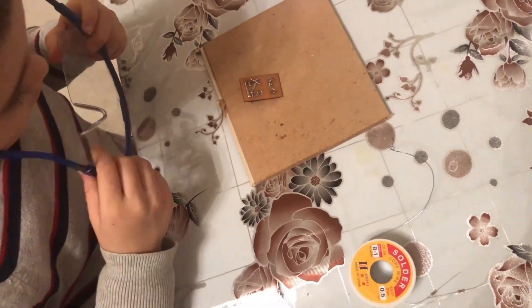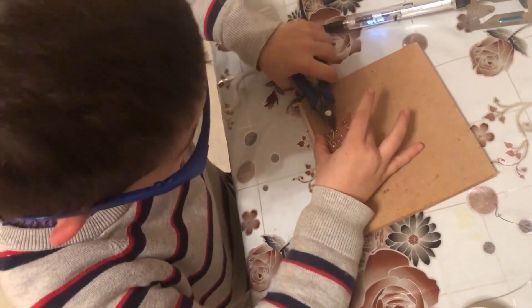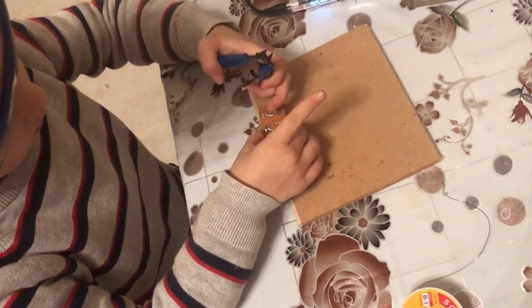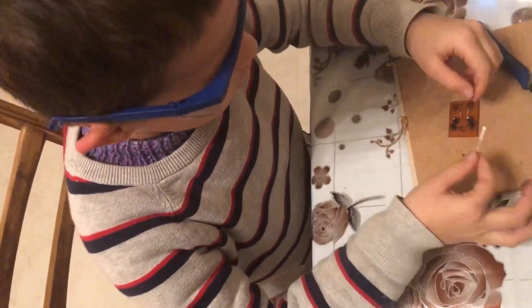Okay, now let's go to the wax. Okay, there's the wax — this turned out very good.